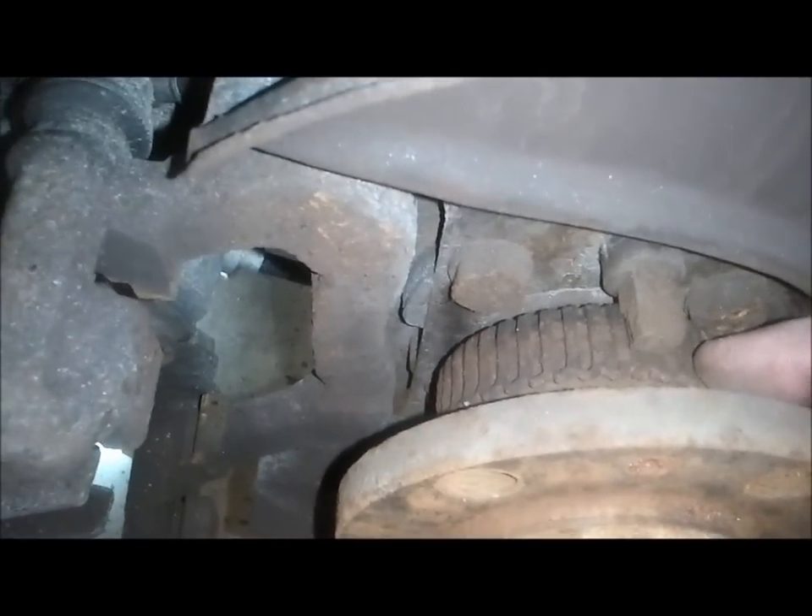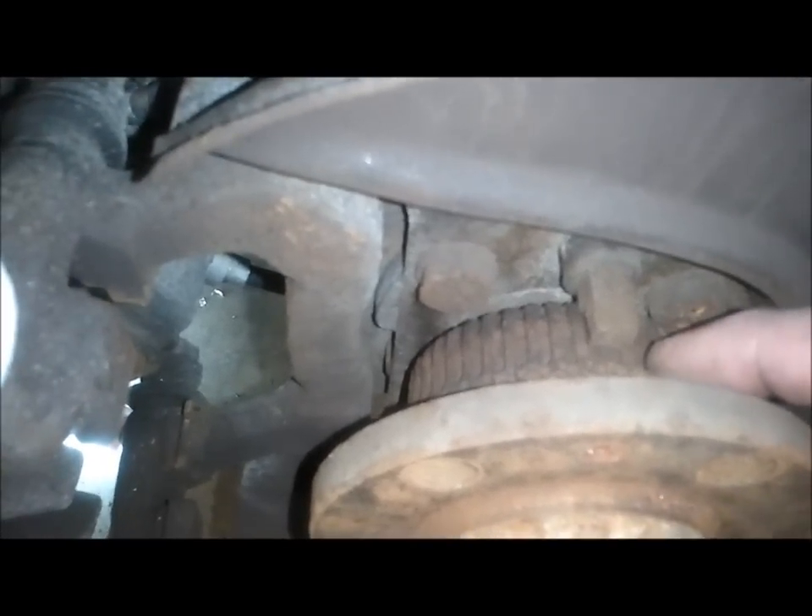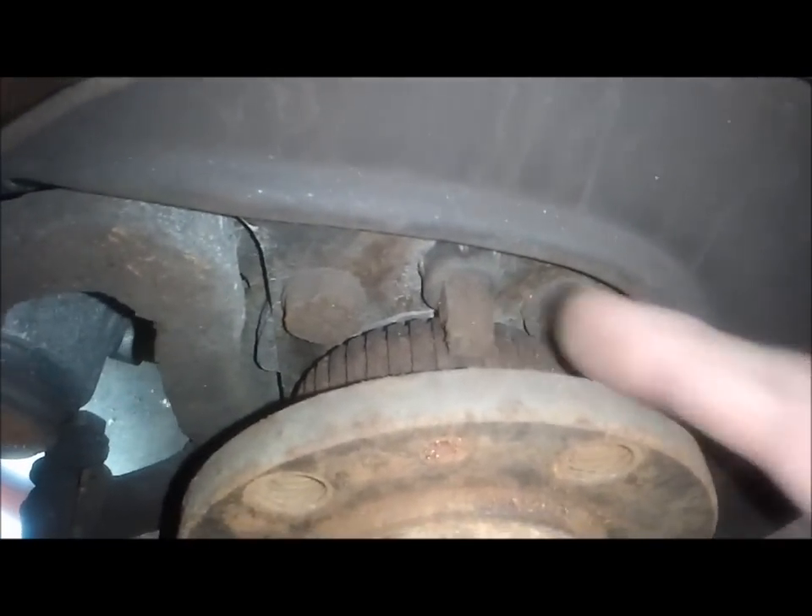Interesting tidbit — I'm not sure if this is the same on the Mark 5 cars, but on the Mark 2, Mark 3, and Mark 4 cars, this piece is the same on all of them. So now I'm going to try and hammer away at this and see if I can get it to pop out.